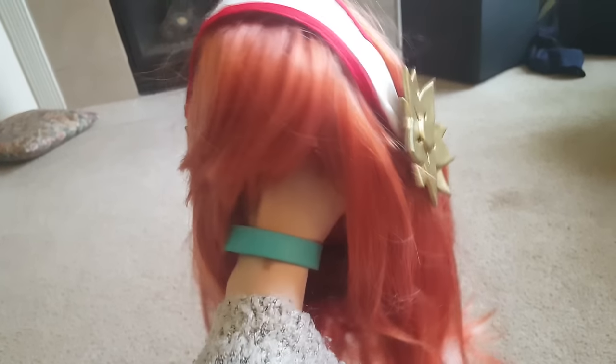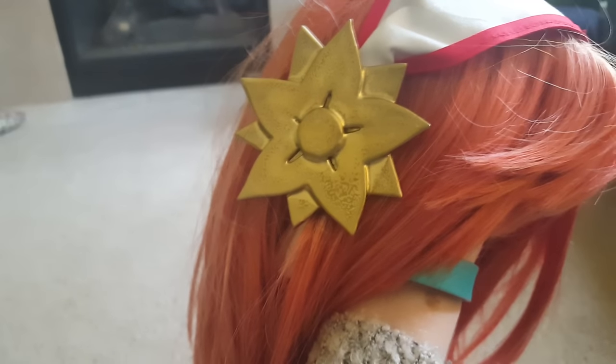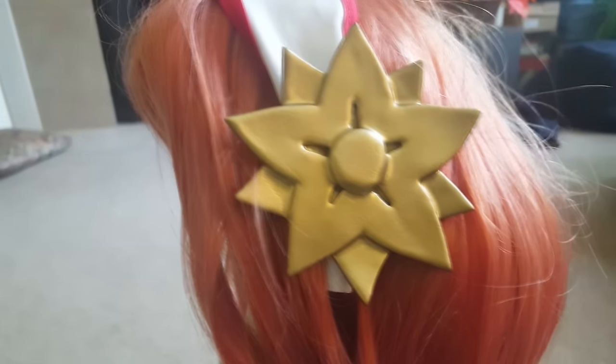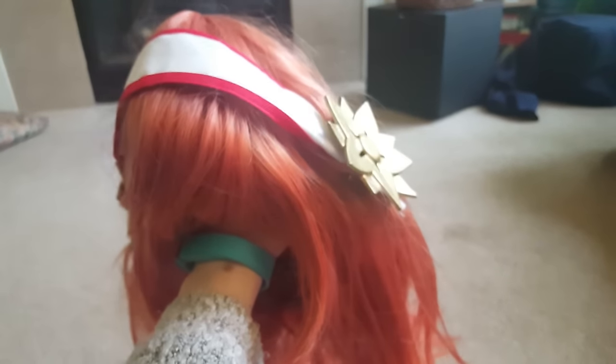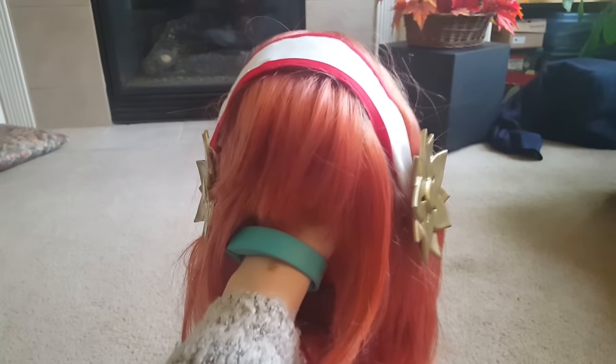Here is my Sakura wig. Here's the headband and here's how the head ornaments turned out. This one has some weird stuff going on with it — don't look at that side, just look at this side — but yeah, I'm happy with how that turned out. This is a really good look for my hand ornaments too.